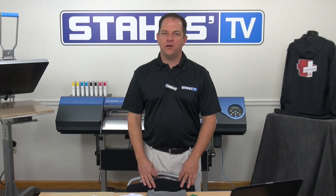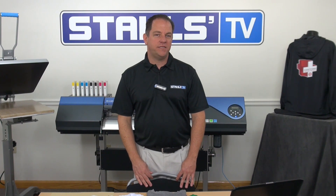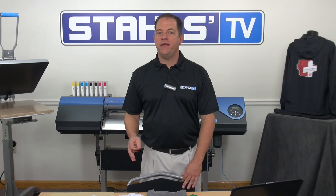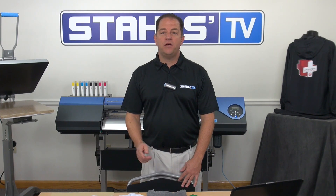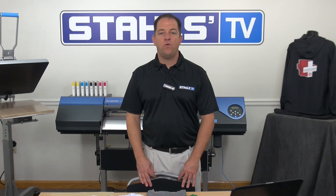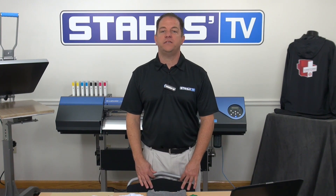There's more than one way to print a full color logo on a t-shirt, but only one way that fuels low quantity customization across the widest variety of garment colors and fabric types in basic and special effect finishes. This way is print cut. I'm John Locke with Stahls TV and in this video I'll show you how to produce a range of high quality digitally printed t-shirts with the CAD color print cut process from Stahls.